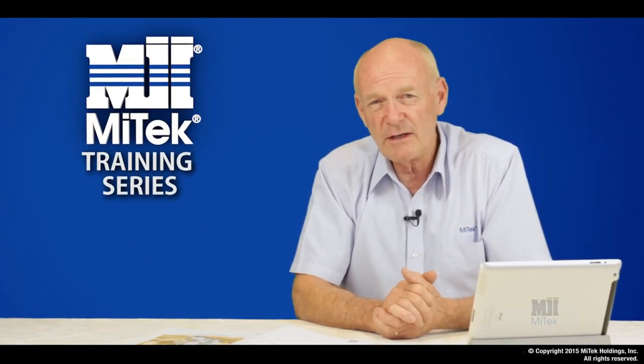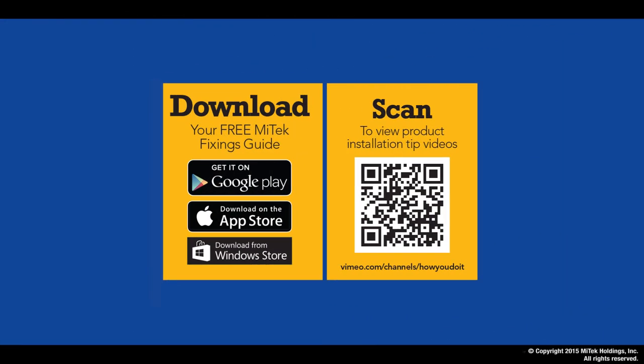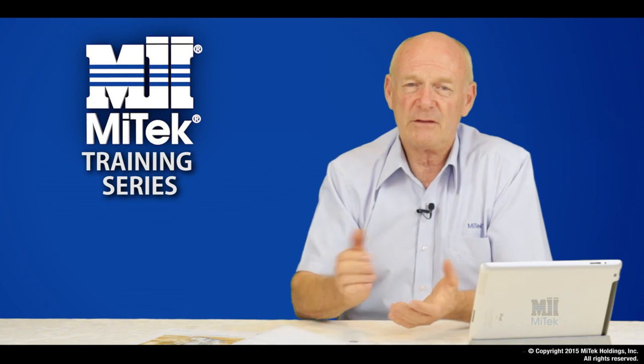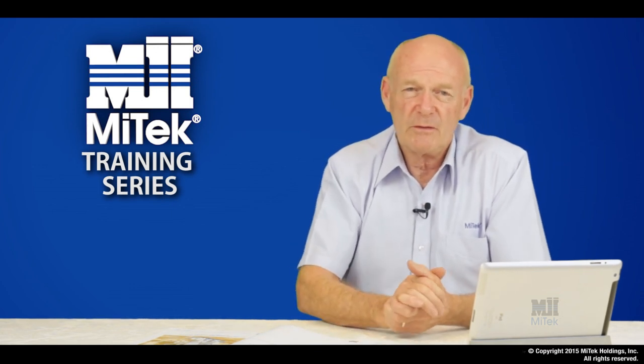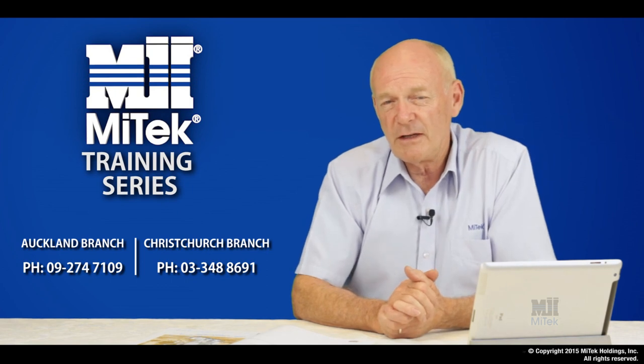For easy access, each video has its own QR code. At the front of your guide, we've provided one QR code that will access the whole range in one step. These are perfect for any particular client that requires more information. Well, that's it from me. I hope you've got something out of this training module. If you've got any further inquiries, please don't hesitate to give us a call at MyTech.